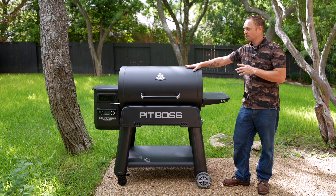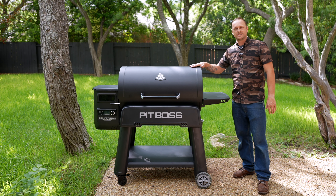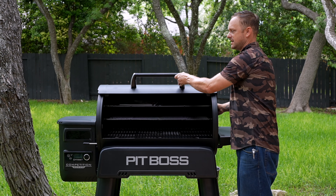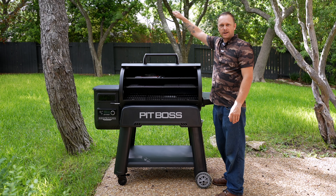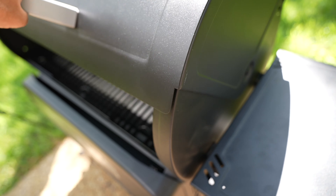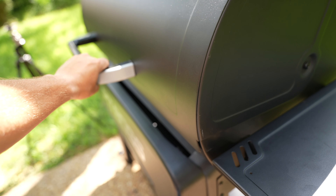My number one feature that I'm really liking is the way they designed this barrel lid. They put it on a hinge system, so when you open it up you don't have to lift 50 pounds of metal over your head. It's a rolling design — the lid doesn't lift up, it actually rolls back.